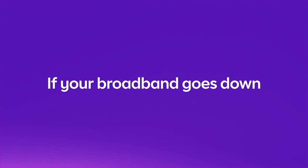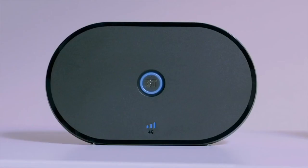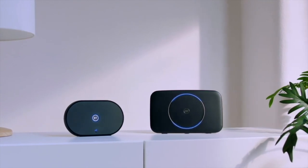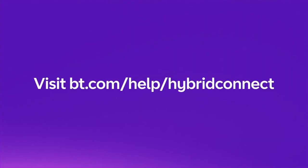If the broadband ever goes down, the light on your Smart Hub will turn purple, while your Hybrid Connect's 4G signal bars will turn white. The Hybrid Connect will then keep you connected until any problems with your broadband are resolved. Your Hybrid Connect setup is now complete. You can use your MyBT app to manage your device settings, or for any further support, just visit bt.com/help/hybrid-connect.